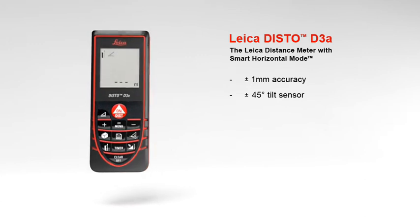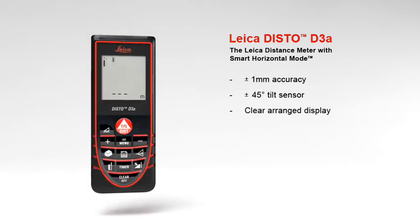The results are shown on the large 2-inch clearly arranged display at the touch of a button. The display makes supplementary information available about the measurements — for example, indirect height, room dimensions, angle information, or room angles.